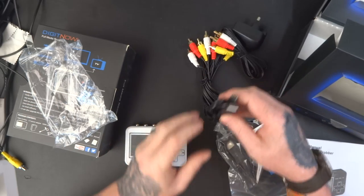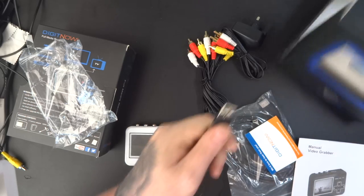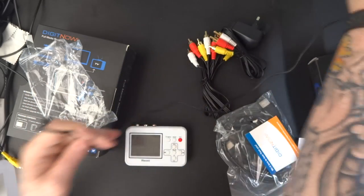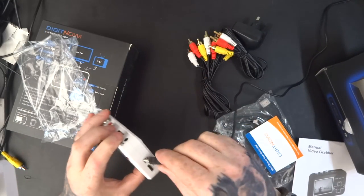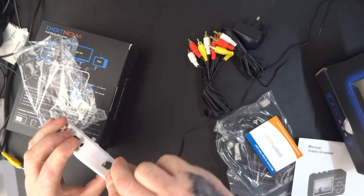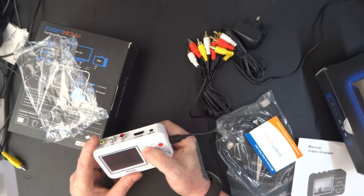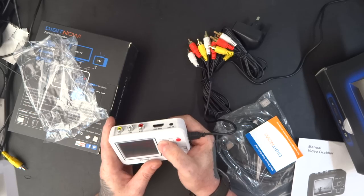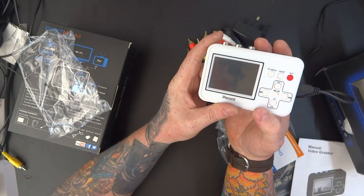Let's get that plugged in. USB in. It comes up with a display there.